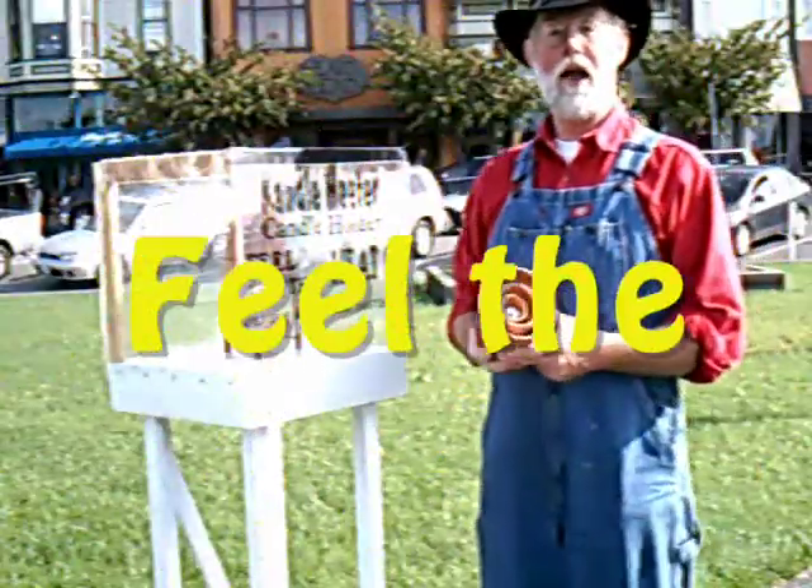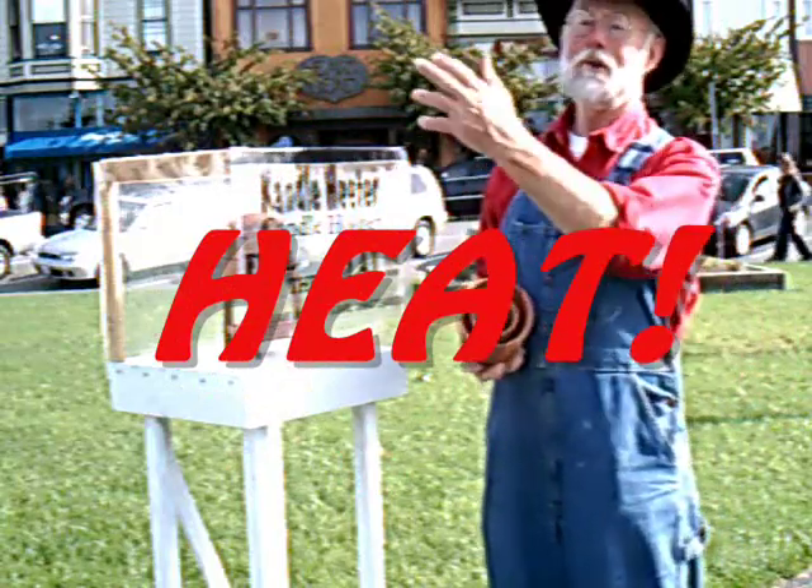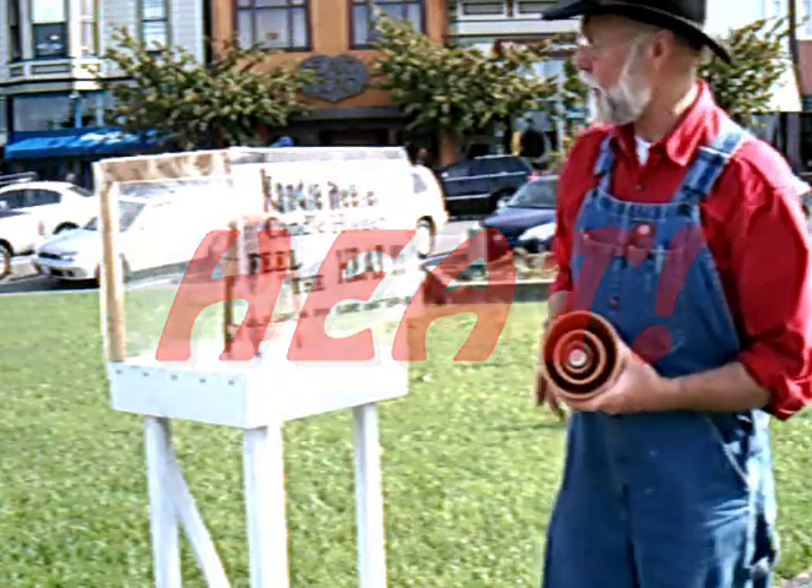Hi, my name is Doyle and here we are at the Arcata Plaza in beautiful downtown Arcata, California. Right behind you is the statue of McKinley, world famous. I'll show that to you later.